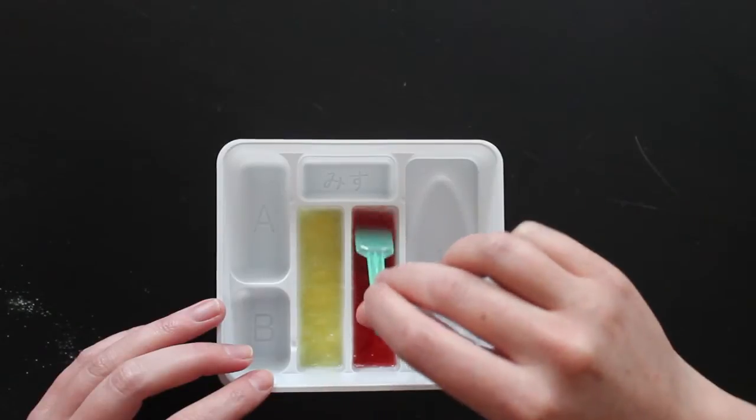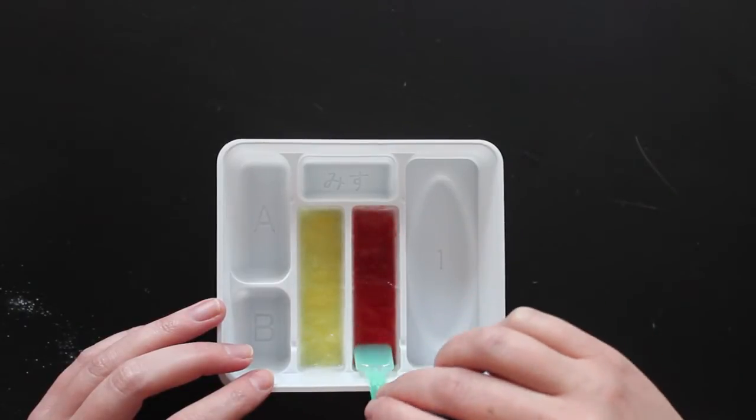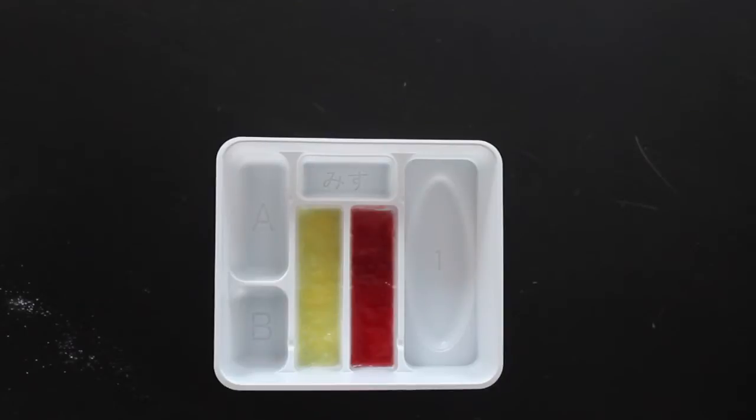The gelatin in the kit works with cold water because this is instant gelatin, which doesn't need heat to separate the gelatin strands. They're already separated, and they just need water to gel together.